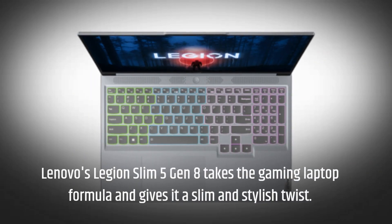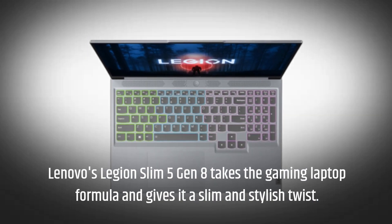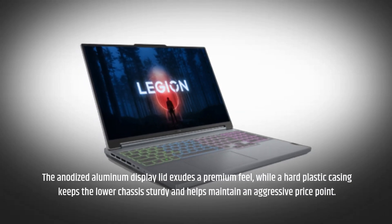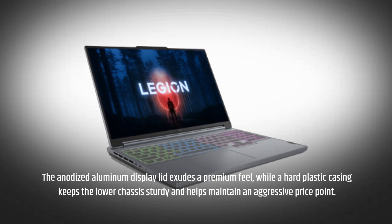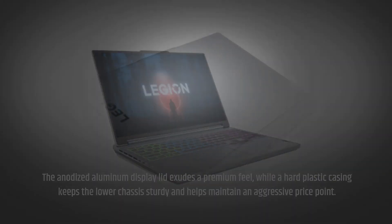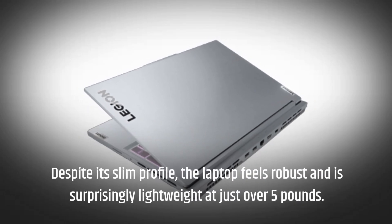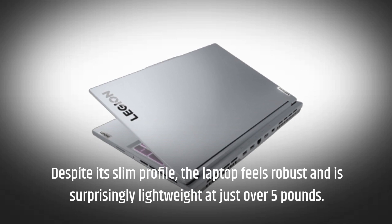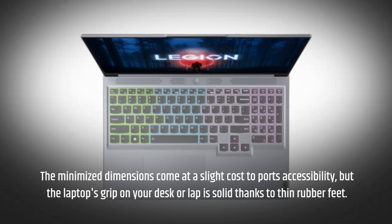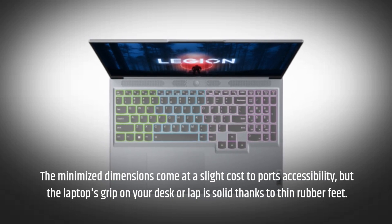Lenovo's Legion Slim 5 Gen 8 takes the gaming laptop formula and gives it a slim and stylish twist. The anodized aluminum display lid exudes a premium feel, while a hard plastic casing keeps the lower chassis sturdy and helps maintain an aggressive price point. Despite its slim profile, the laptop feels robust and is surprisingly lightweight at just over 5 pounds. The minimized dimensions come at a slight cost to port accessibility, but the laptop's grip on your desk or lap is solid thanks to thin rubber feet.